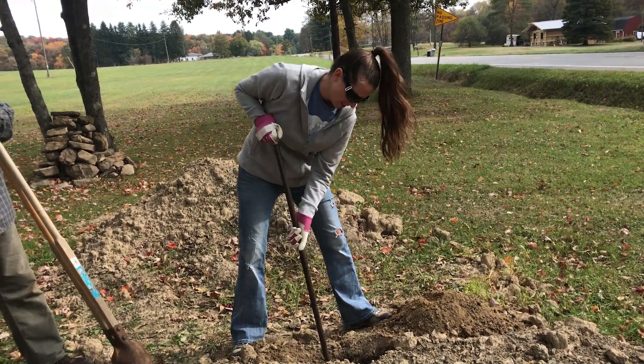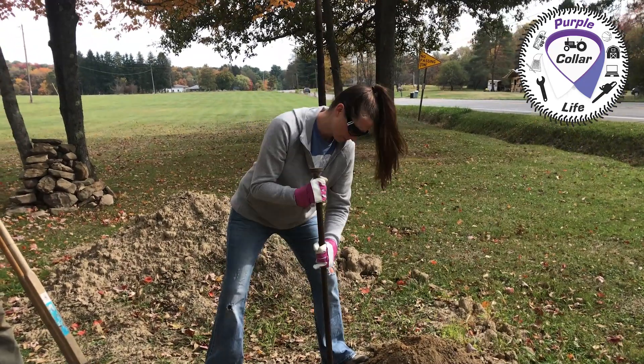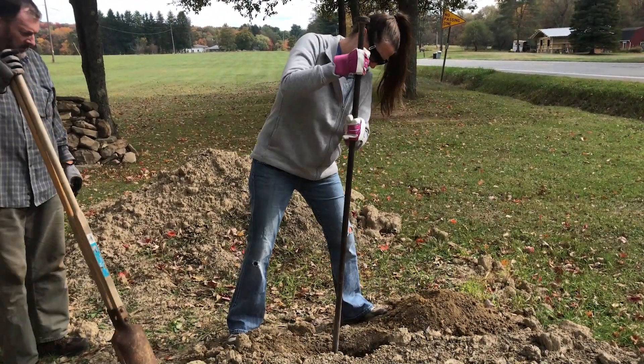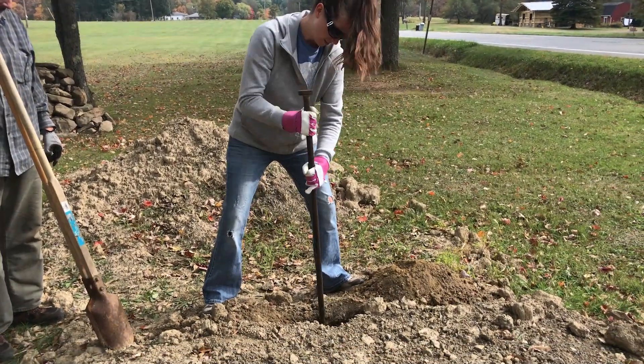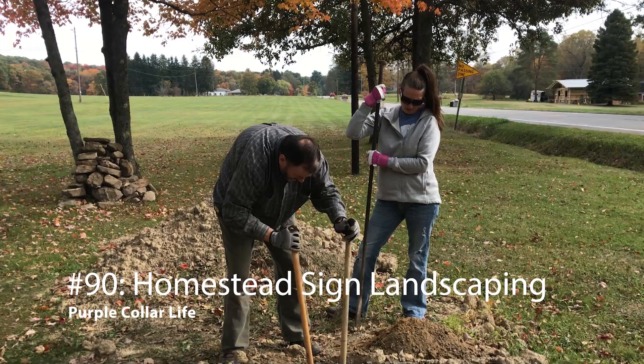Hi, Chad here with Purple Collar Life. If you watched our last video, you saw that the post hole auger project on the back of the Ford 8N didn't exactly work out. So in this video, we're getting started on this landscaping project which will be a homestead sign and a flower garden at the end of the homestead driveway.